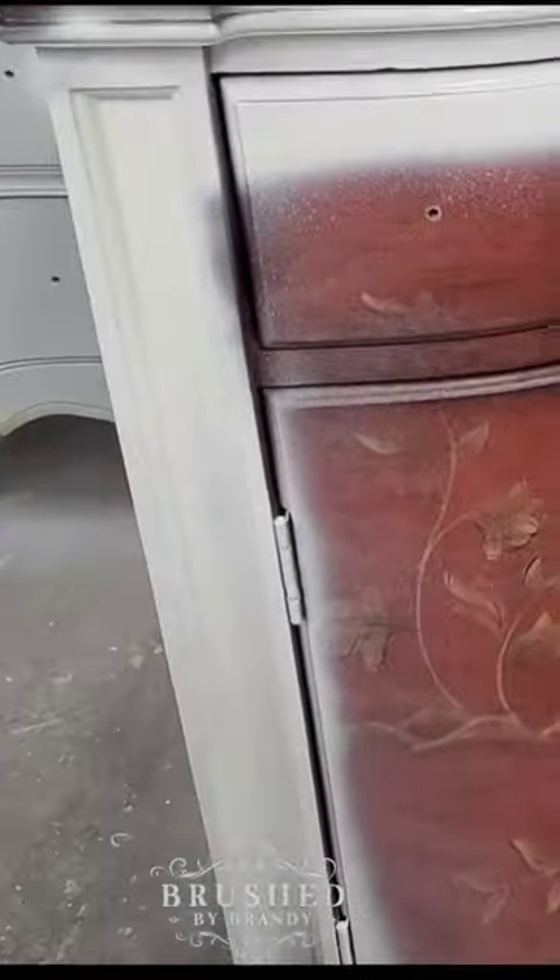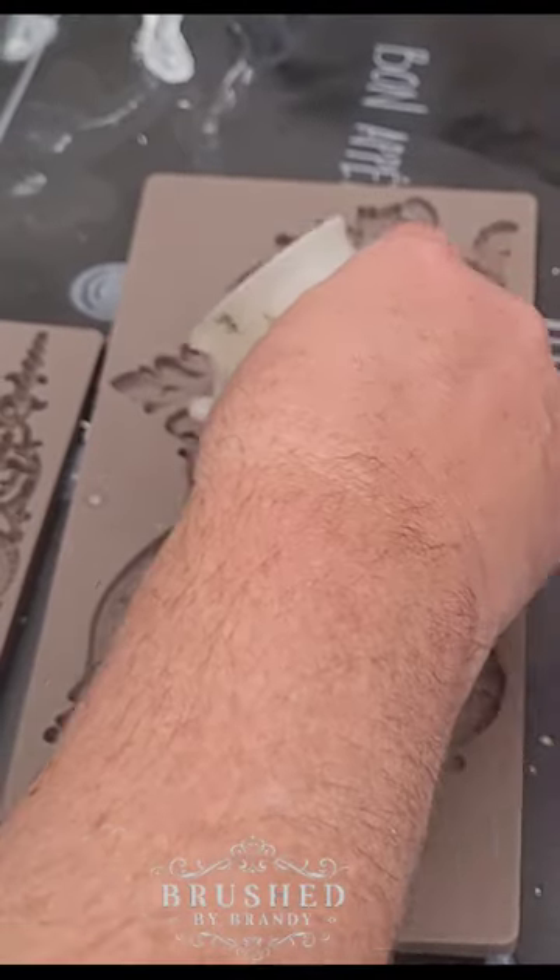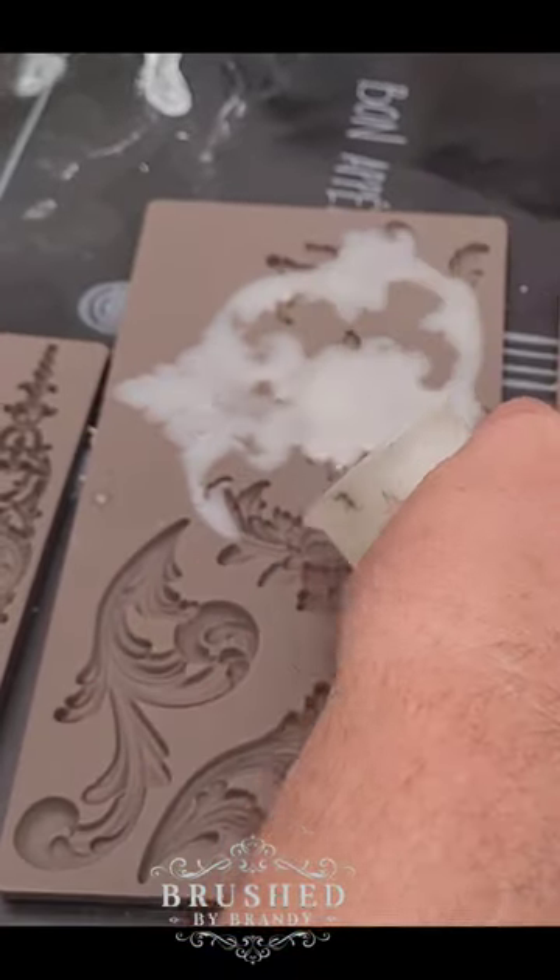This cute little cabinet was given to me by one of my customers to give a makeover to. I started out by giving it a coat of white primer. Then I cast some molds from Redesign with Prima to make some accents for my hardware.